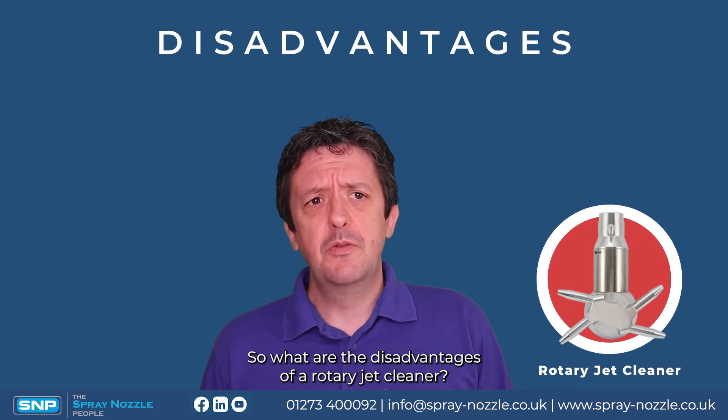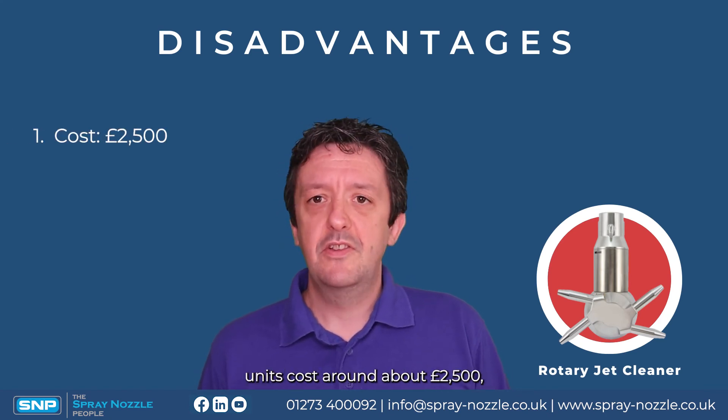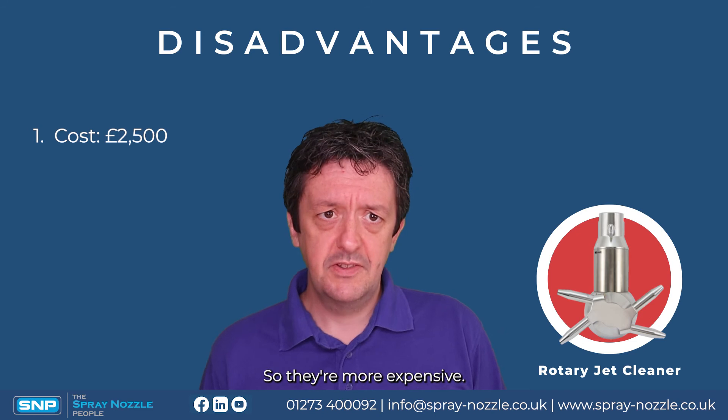What are the disadvantages of a rotary jet cleaner? First is cost — these units cost around two and a half thousand pounds, so they're four, five, maybe six times more expensive than a spinner.